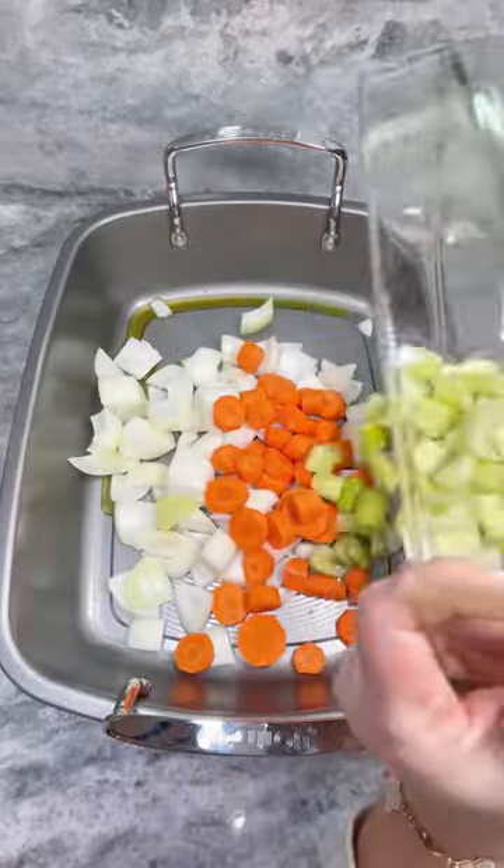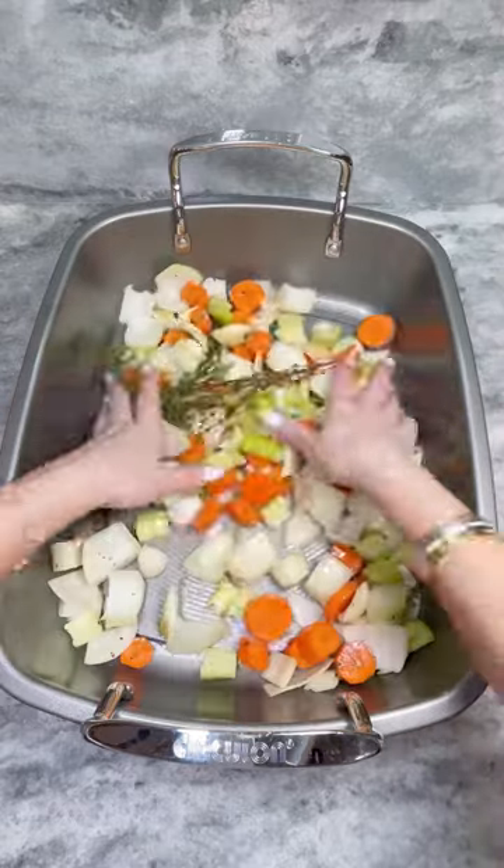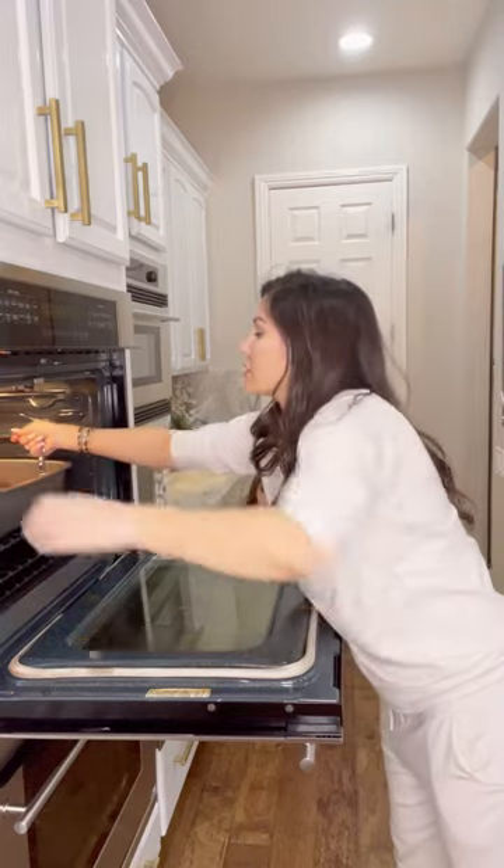In a roasting pan, add olive oil, onions, carrots, celery, thyme, rosemary, and whole smashed garlic. Mix then place the lamb on top along with the juices and roast in the oven at 375 until the internal temperature reaches 125.